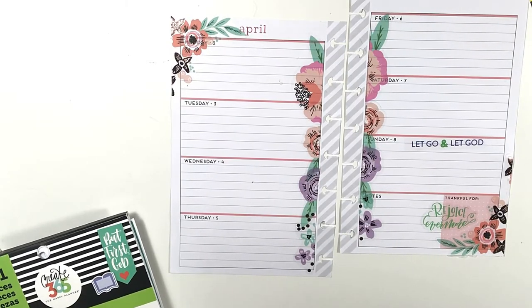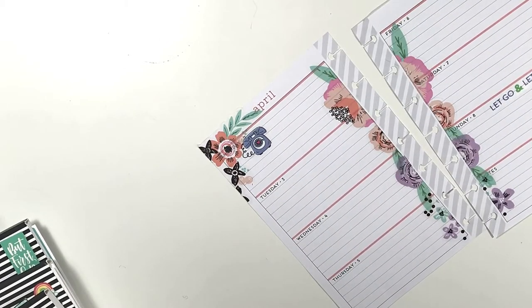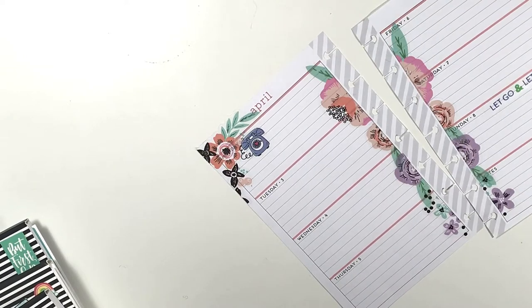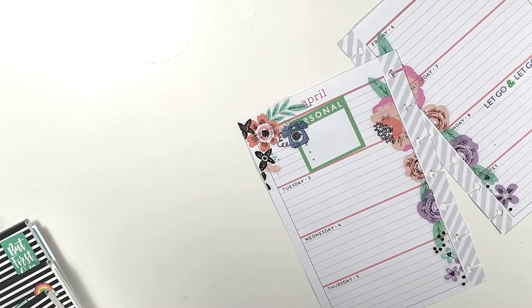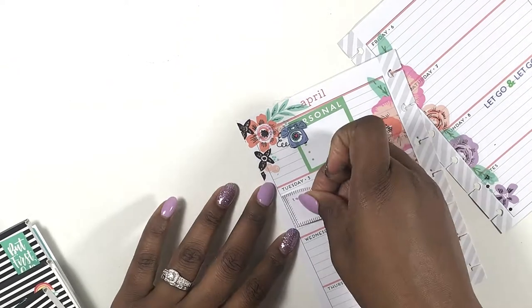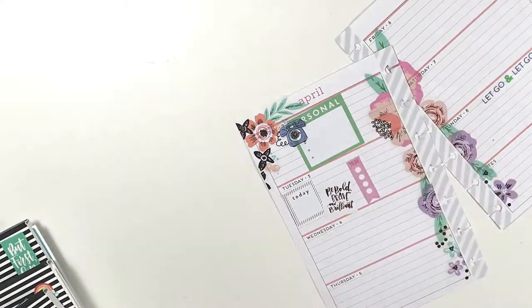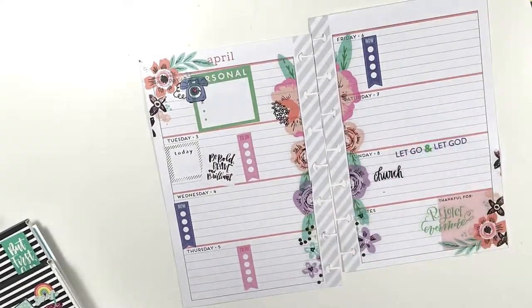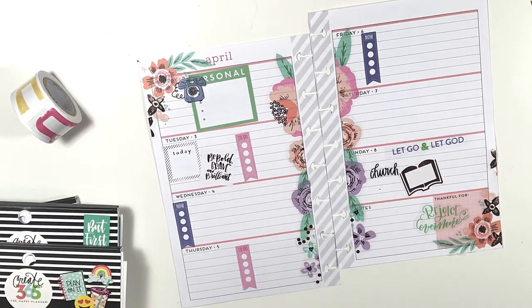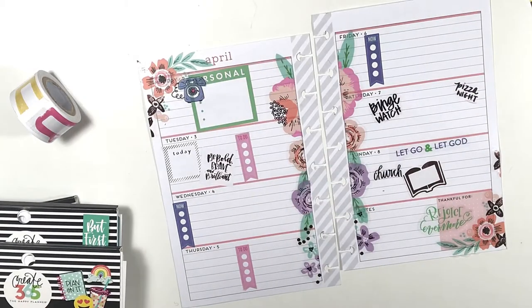The next thing I'm doing is laying out some things I have going on this week. I have fallen in love with those old-fashioned telephone icons — you can find those in the tiny sticker book. Then I went into the Trendsetter and grabbed a personal box to write down all the phone calls I need to make this week. I try to get those out of the way on Mondays and Fridays just to make sure I handle all my business. Then I grabbed some inspiration — a 'Today Be Bold, Brave and Brilliant' sticker — and some checklist stickers. I also grabbed my church sticker and a book icon from my faith sticker rolls.